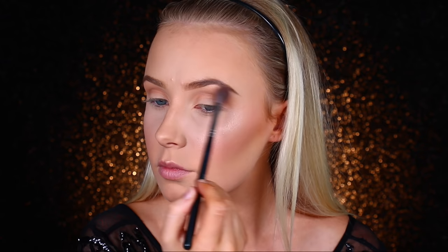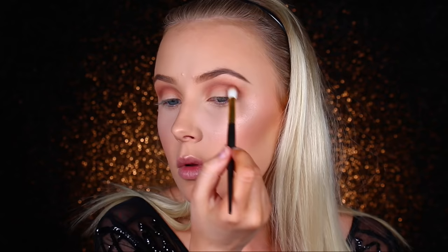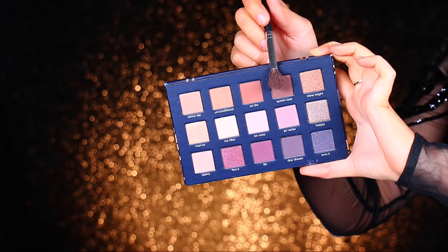I'm using the Chloe x Ciate Pretty Fun Fearless Palette. This is amazing — it's the most beautiful range of colors. I love this top row, very warm tones, amazing for the crease as a transition color. I'm working through different shades of brown, getting darker and darker, and using a smaller brush as I get closer into the crease.